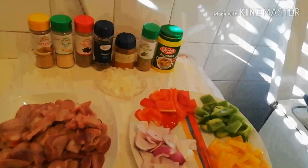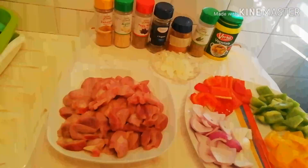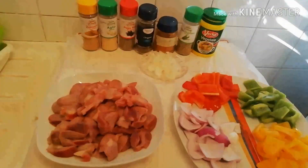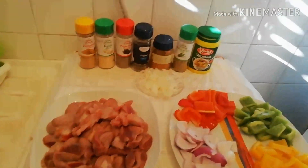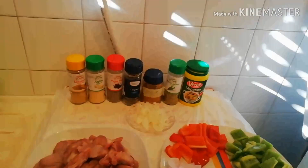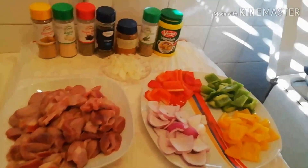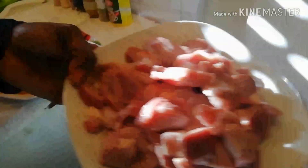This is my pot for the meat. First of all I'll boil the meat a little bit before putting it inside the oven. I just want to say thank you to everyone supporting this kitchen. May God bless you all for supporting a beginner like me. Please stay tuned, let's start the process for the steak meat.